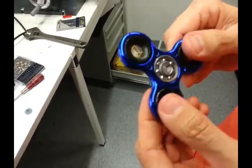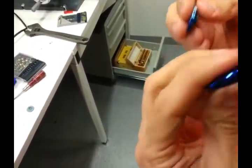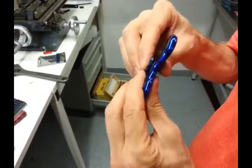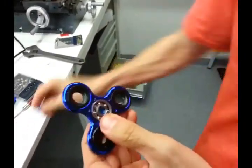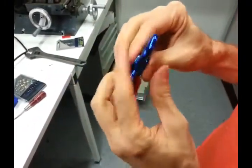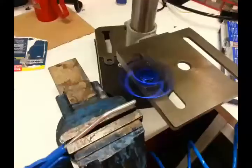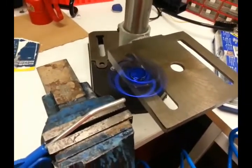Here's the fidget spinner with our new ball bearings inserted. I'm just going to put back these plugs — just press them in. Done.